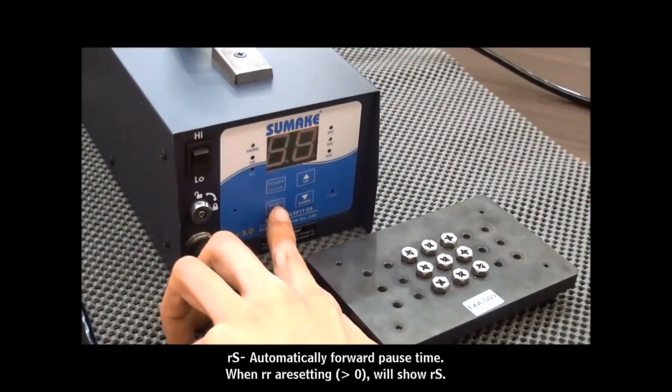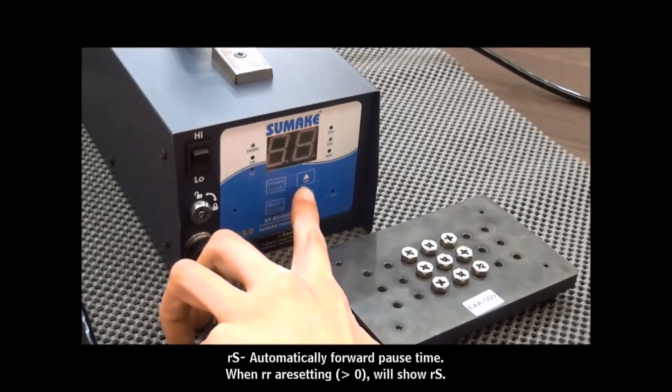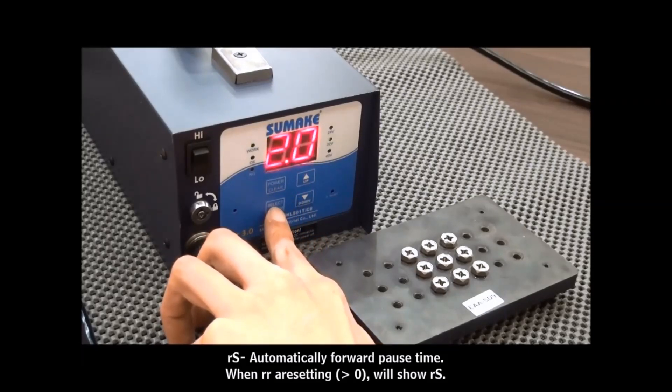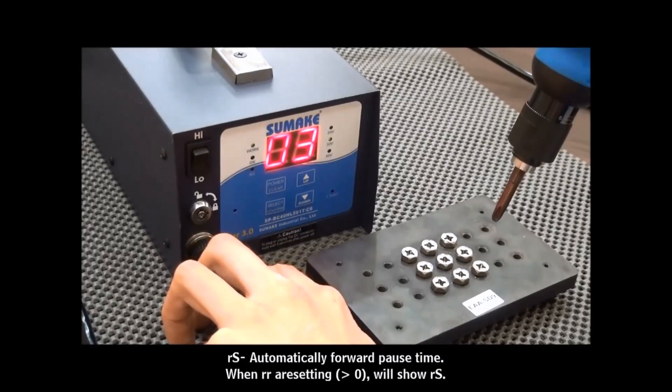Press the Select button to enter the next mode: RR mode — automatically forwards last time. The client will be required to set the time values first. We now set the time value at 2 seconds, so the screwdriver will reverse first and wait for 2 seconds until the next forward operation.